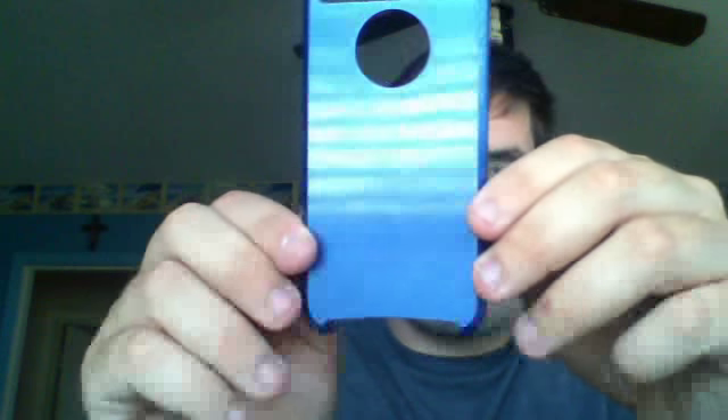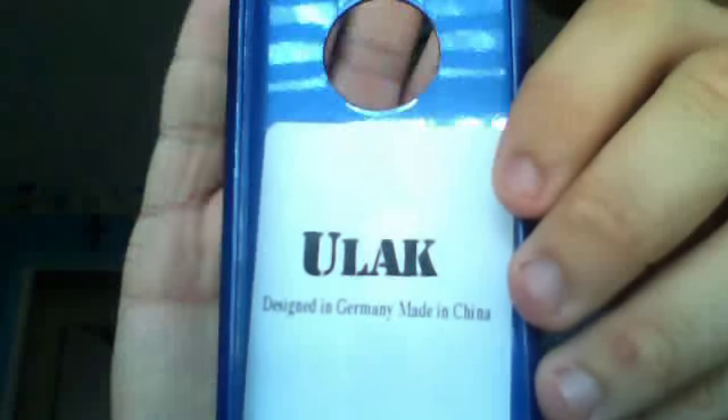This is what the white looks like on the phone. And then the hard case — this is just the hard case. It says the Valka design, made in Germany, made in China. That's what it says right there. There's the whole logo on it.